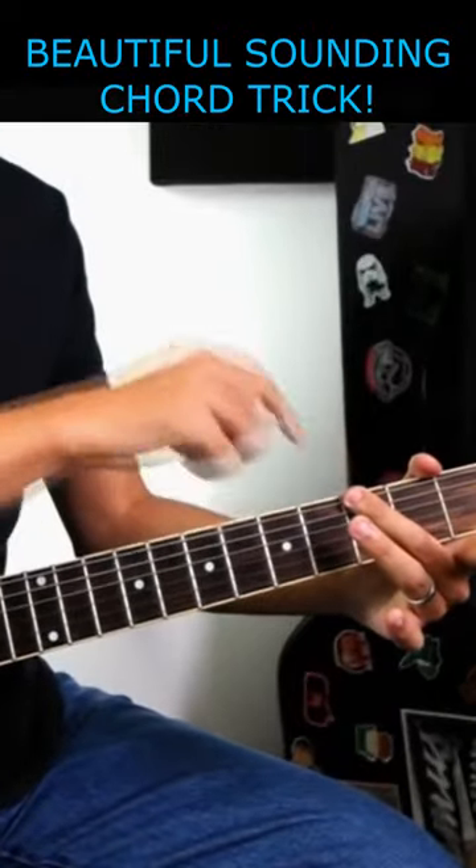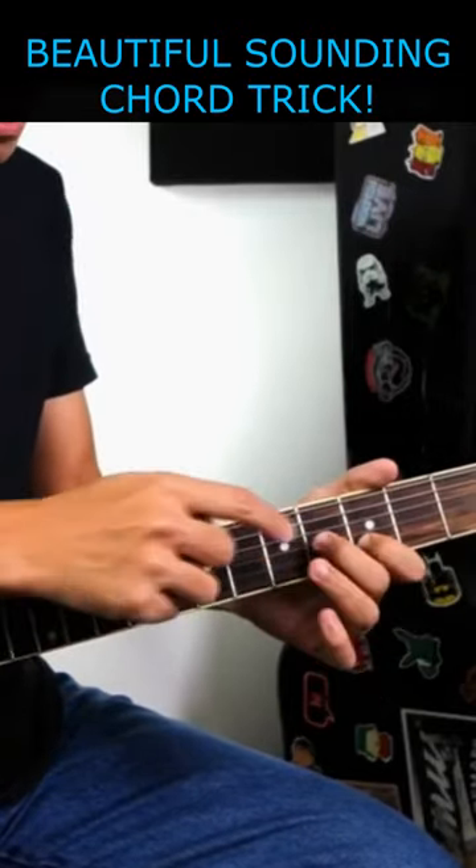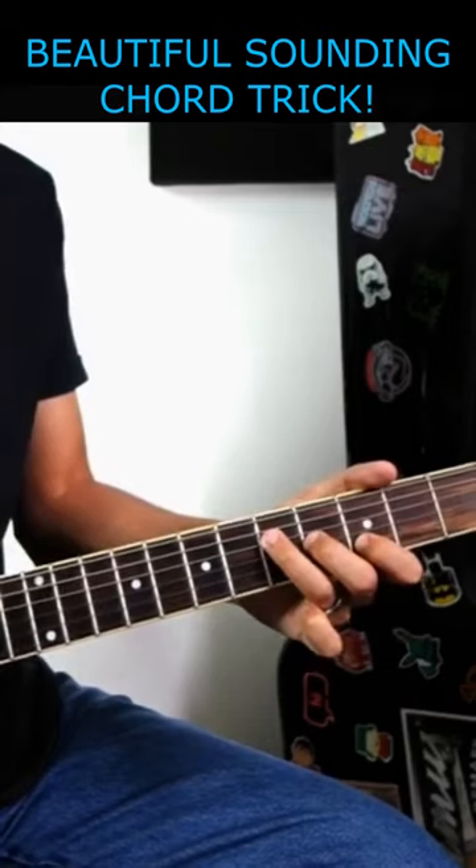So the idea is G is right here. You go on string number 2 and play fret number 3, 4, and 5.